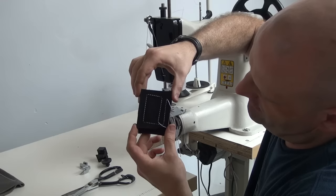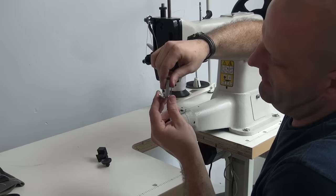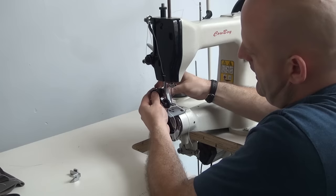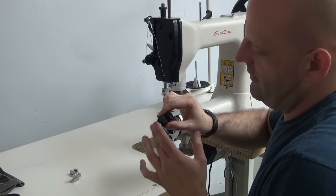We also have a full array of attachments available for this machine. This is the fabric style presser foot that comes with the sewing machine, which enables you to sew heavy duty fabrics, maybe some felts and nylon webbing. We also have an optional roller foot attachment which mounts directly in place of the presser foot. When not in use you can flip it out of the way if you're wanting to take material out of the machine. This adds to the feeding ability of the sewing machine and allows it to feed better for certain hard-to-feed materials.